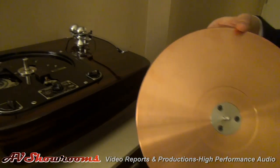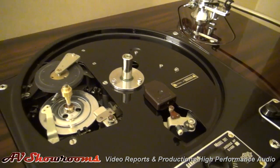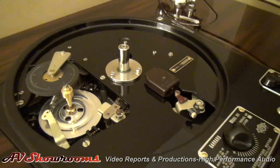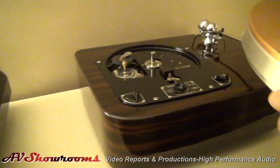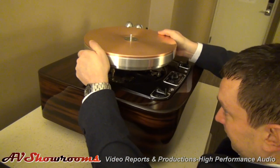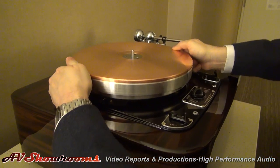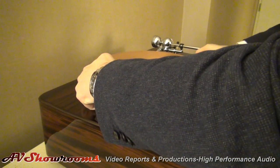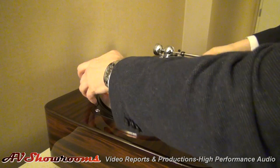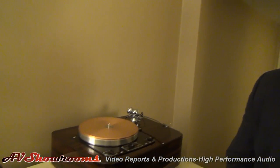I would love to compare this to a modern day super table, and I have a funny feeling that the modern day super table is going to have to stand aside. Gorgeous. I can feel the precision as you're putting it down. Chris, and next to it here, what do we have?